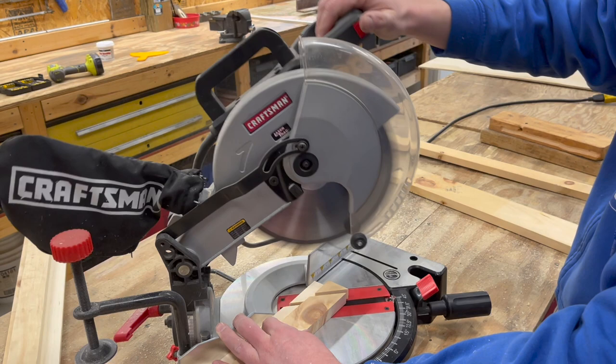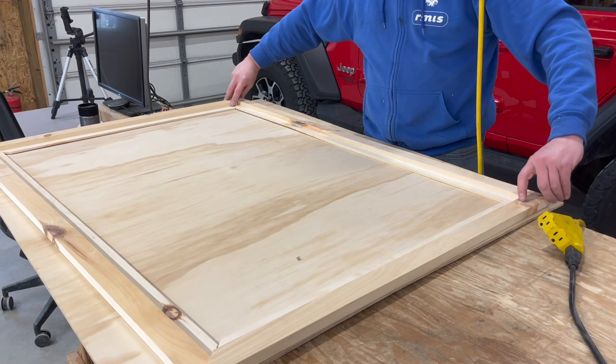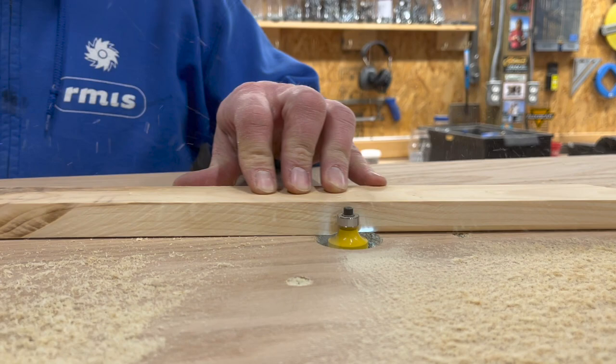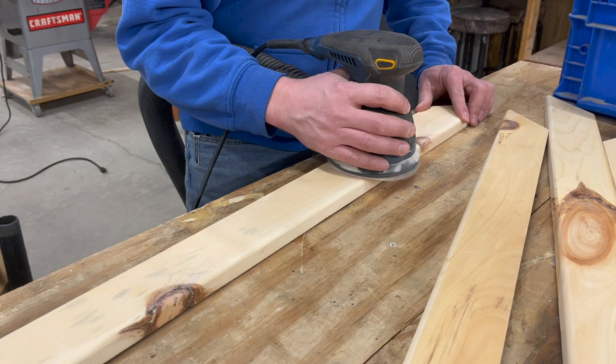Then it's back to the miter saw for the 45-degree miter cuts, which pretty much finishes up the outside boards for the frame. After a quick test fit to make sure all the pieces were the right size, I went straight to the router table to start finishing some of these frame boards. Be careful of your fingers in this step.